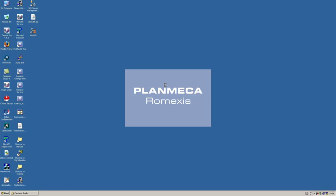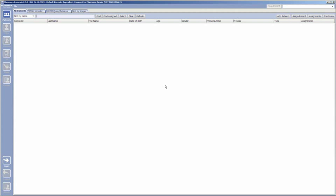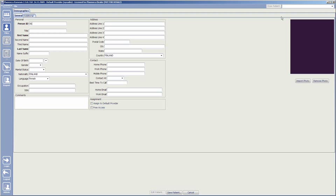Prepare the software for the new patient. Open Romexis and select a patient or add a new patient.